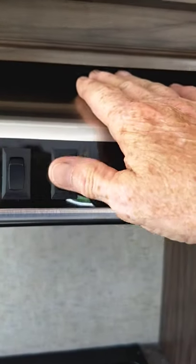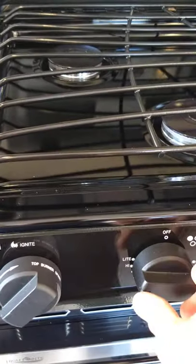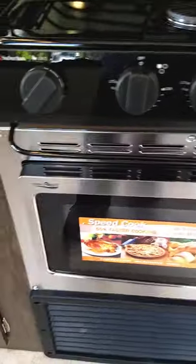Your range hood works like any other range hood — fan and a light. To light the burners, you turn it to light and then turn the sparker clockwise. The gas is shut off right now so it doesn't light, but you've got three burners. Underneath that is a microwave that works like any other microwave.